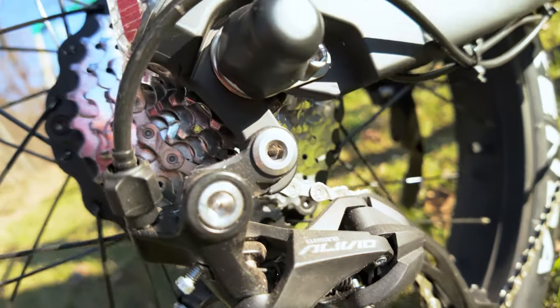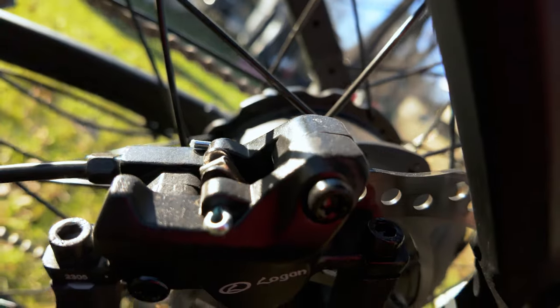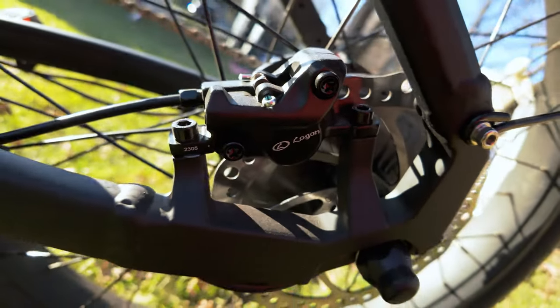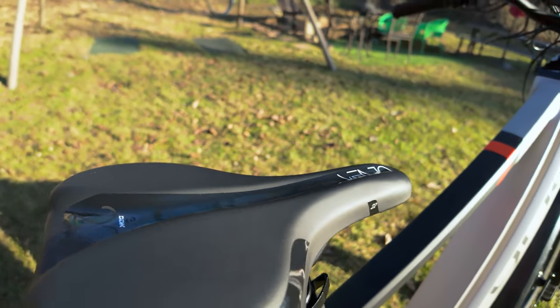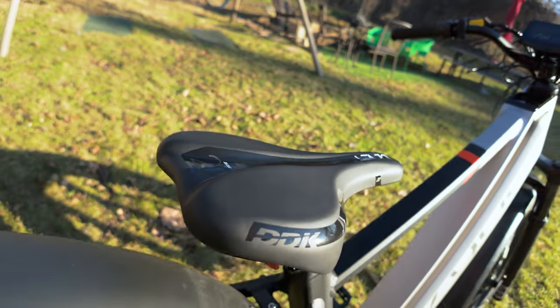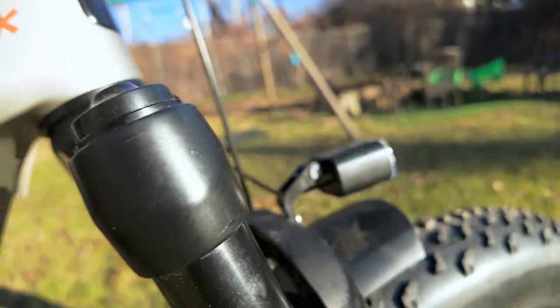Shifting is handled by a Shimano 9-speed derailleur, ensuring quick and precise gear changes. The Logan 2-piston hydraulic disc brakes provide reliable stopping power, especially for the weight of the bike, which is 77 pounds. Comfort could be better as the DDK seat is a hard saddle without cushioning. Also, the coil spring front suspension fork on the prototype is just okay.